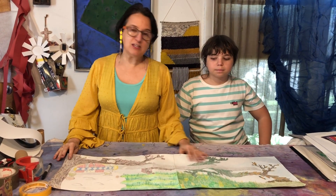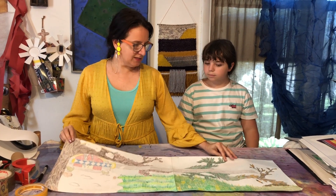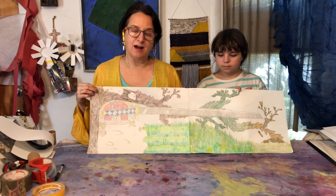Before we get into the meat of this — three days later, we're both done with our panoramas. I still want to tweak mine a little bit, but she is done and it's really nice.